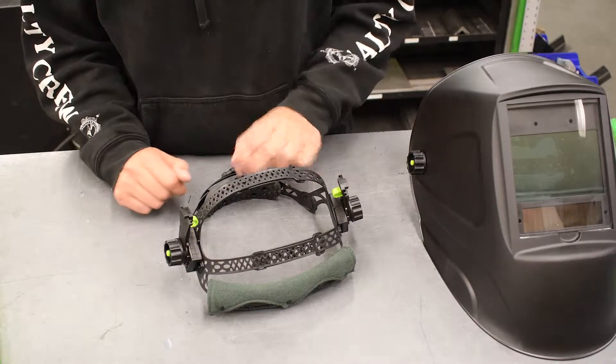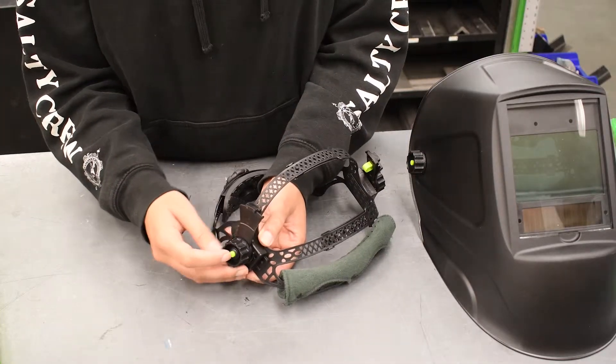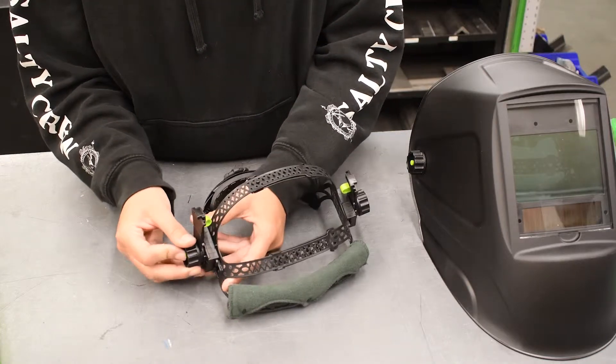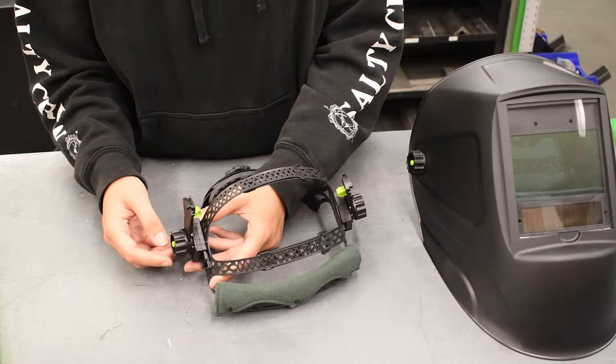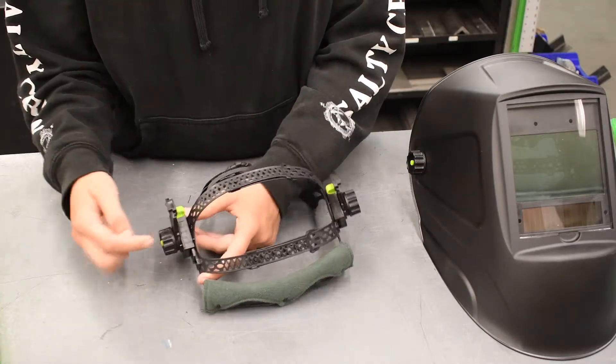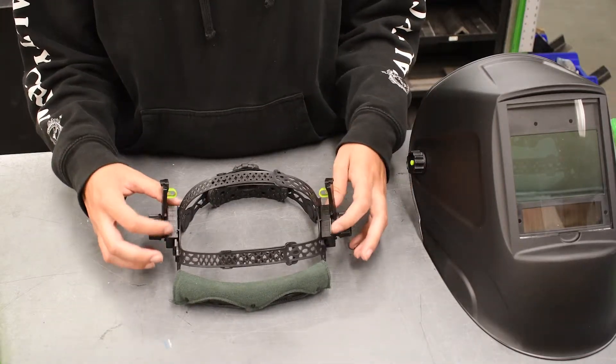The quick adjustments on this headgear: if you push this button here in the middle of the knob, you can push it in and move the helmet forward and backwards inside of the helmet. There are also little notches so that you can determine if they are the same on both sides.